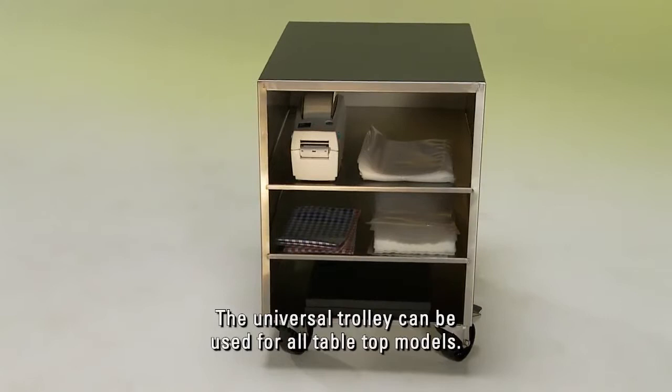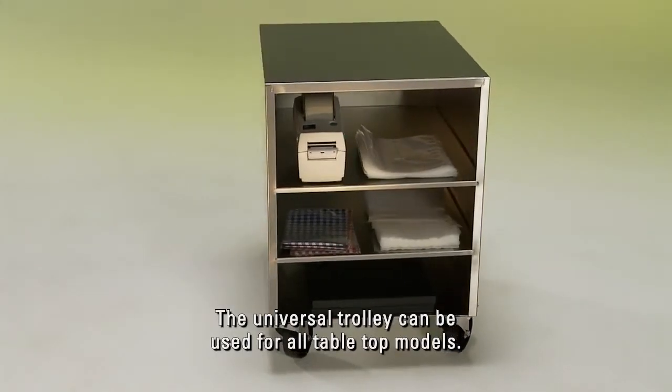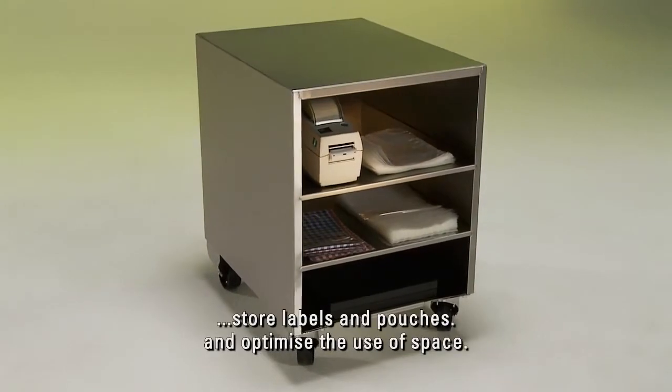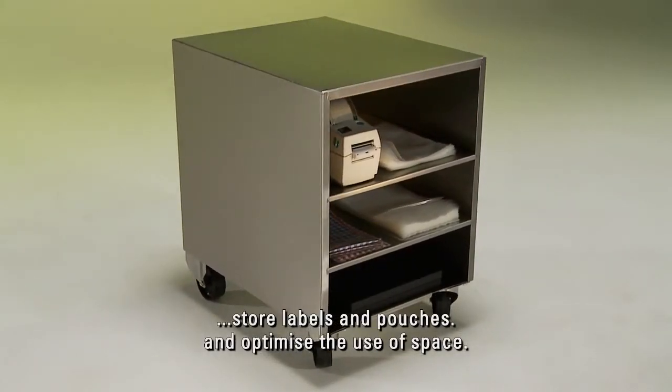The universal trolley can be used for all tabletop models. It is ideal to extend the mobility of the machine, store labels and pouches, and optimize the use of space.